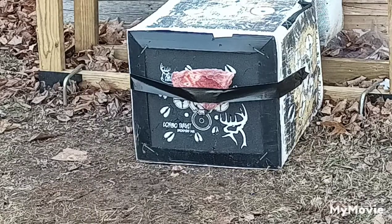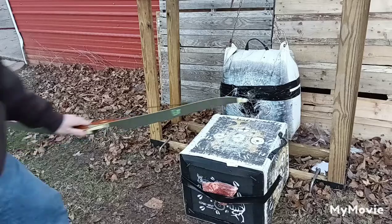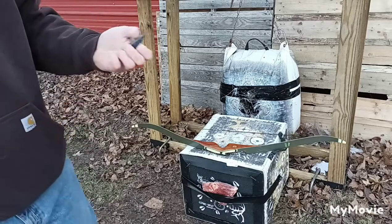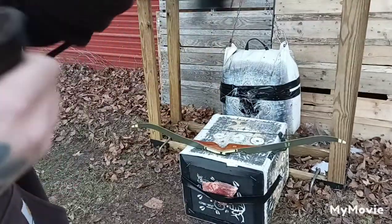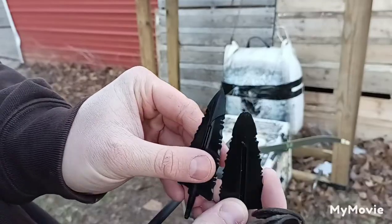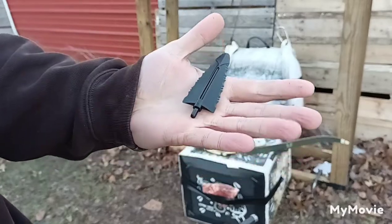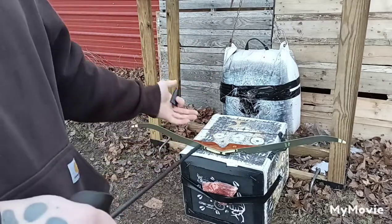Let's go have a closer look here. So there is our Cheap Shot broadhead. I'll give you guys a before and after — here is the one we shot into that shoulder blade, and there's a new one. There's a slight difference in those points — it definitely broke that point right off. It actually wound up breaking off the ferrule in the end of my arrow, unfortunately, so I will have to get that out.